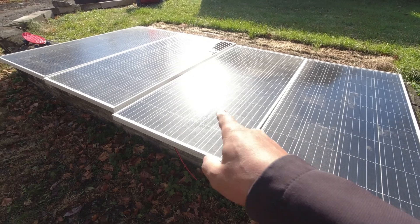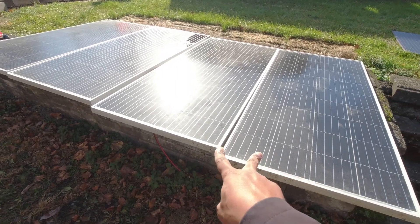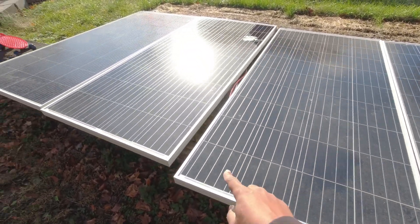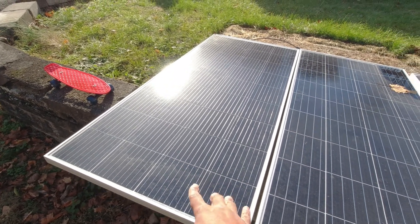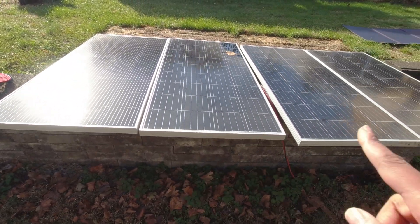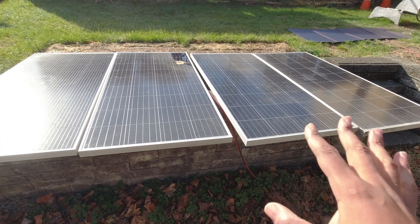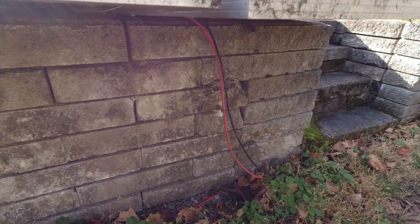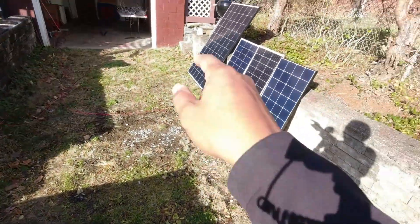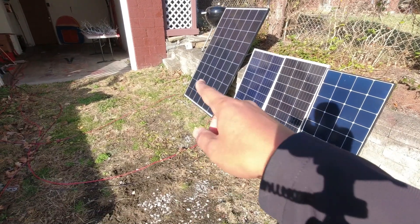Let's talk about the panels. We have two arrays here. These two are in series, and those two are in series. These two are HQST-190s, and this one is a Bourgeois V-180. These are my 50-foot 10-gauge cables, and I'm going to pull a cable from the 12-gauge setup to compare.